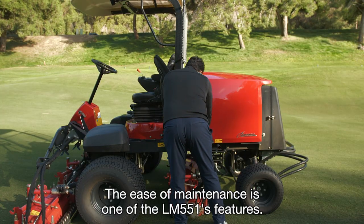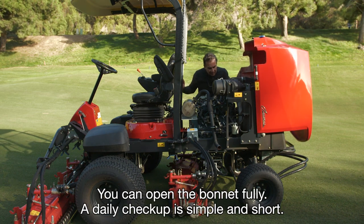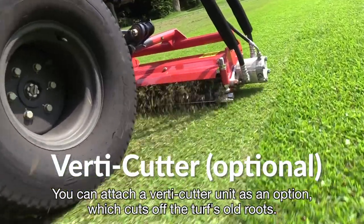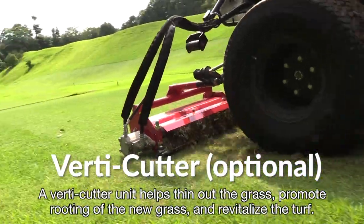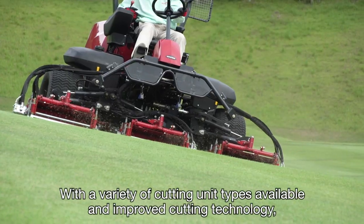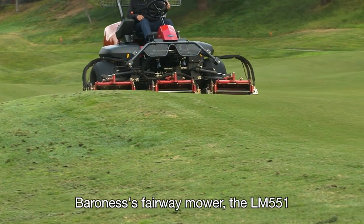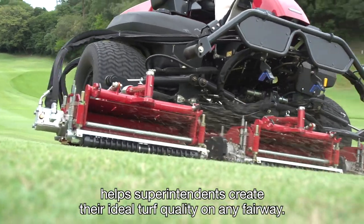The ease of maintenance is one of the LM551's features. You can open the bonnet fully, and a daily checkup is simple and short. You can attach a verticutter unit as an option, which cuts off the turf's old roots, helps thin out the grass, promotes rooting of new grass, and revitalizes the turf. With a variety of cutting unit types available and improved cutting technology, Baroness's fairway mower, the LM551, helps superintendents create their ideal turf quality on any fairway.